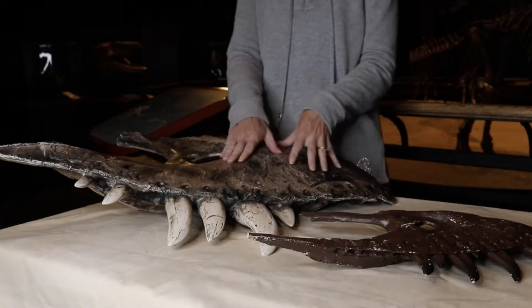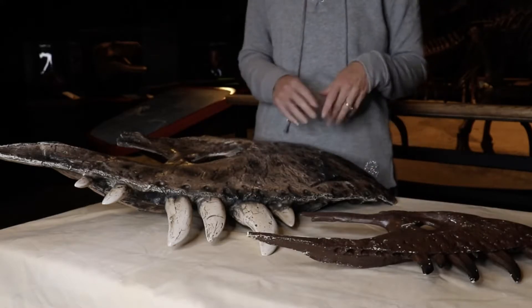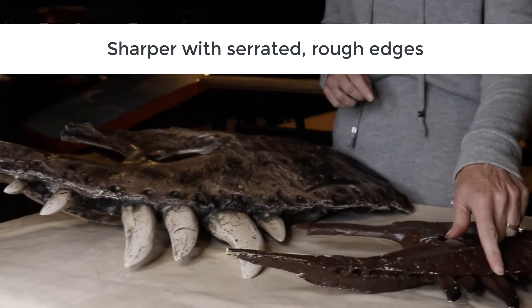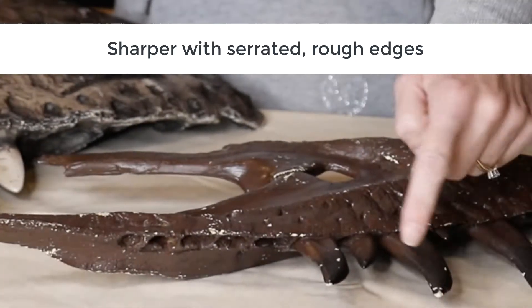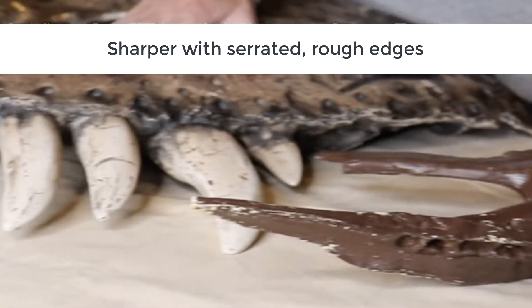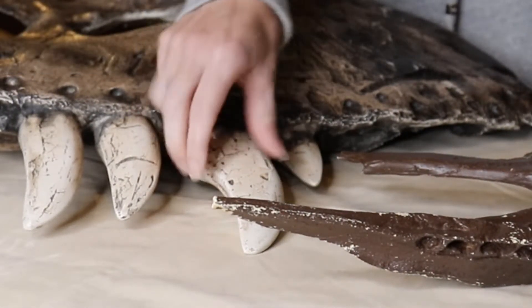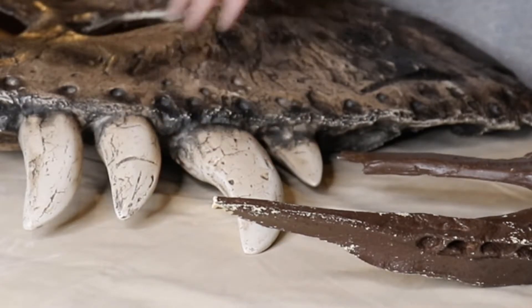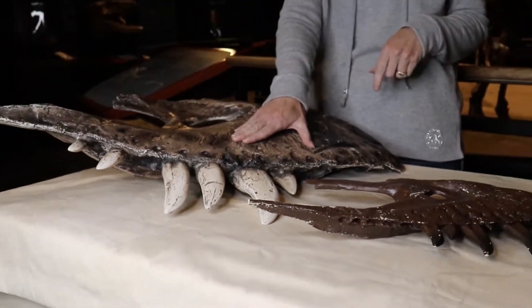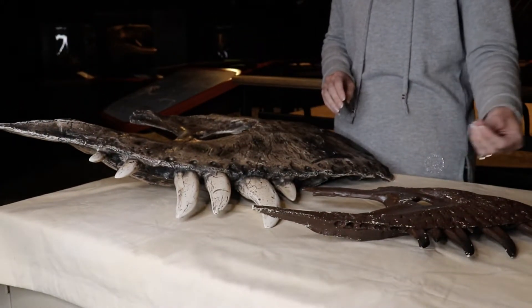Now let's take a look at our adult T-Rex and our juvenile T-Rex jaw, specifically focusing in on their teeth. As you can see, in Jane's teeth, they're sharper and they have serrated edges like a knife. Compared to our adult, we are still serrated, but they're much thicker and not as sharp. These teeth were designed for crunching and eating bone, while Jane's was designed for tearing the flesh off of the bone.